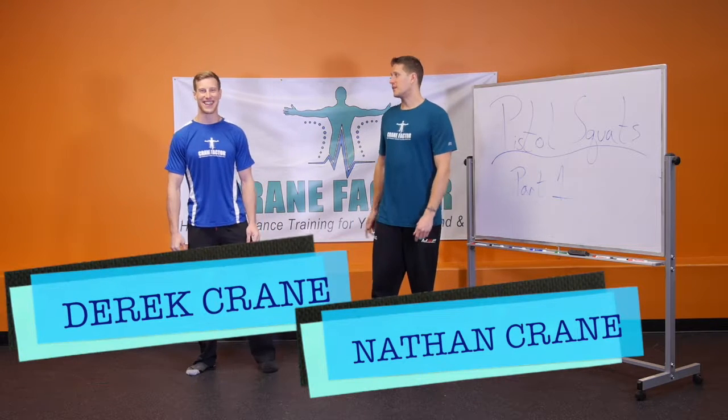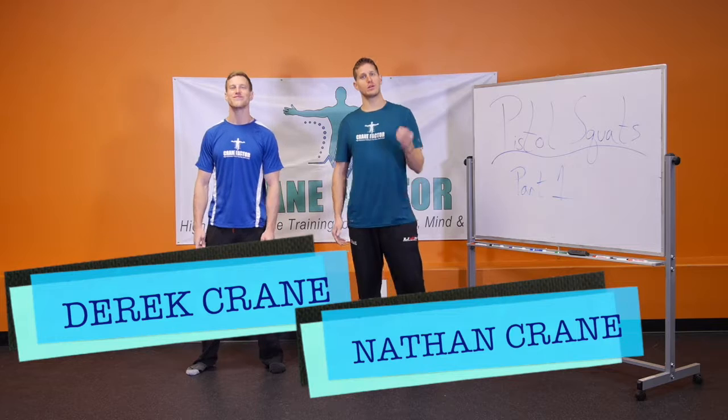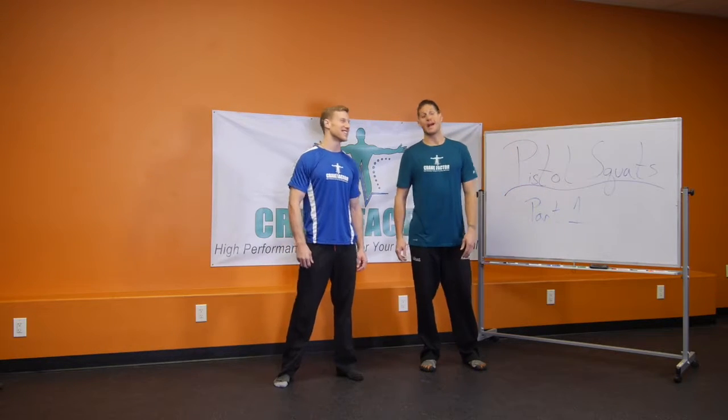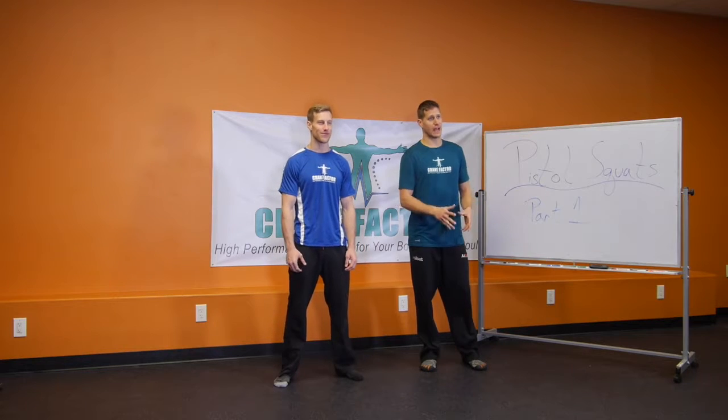Hey, I'm Nathan Crane. I'm Derek Crane and we're the co-founders of Crane Factor, where we bring you programs, products, and inspiration on healthy living, fitness training, and creating an amazing life.